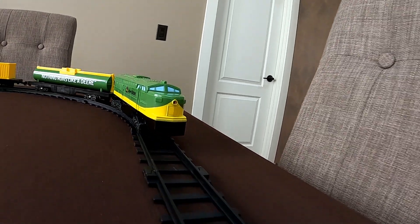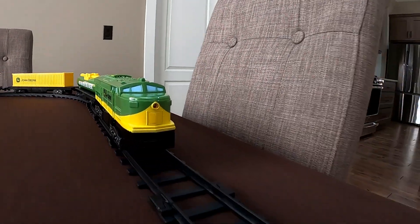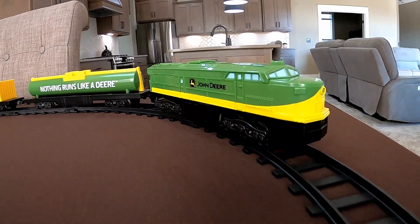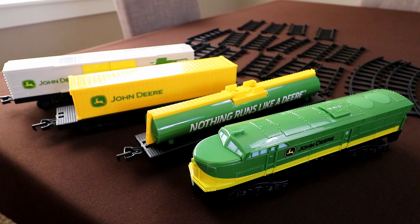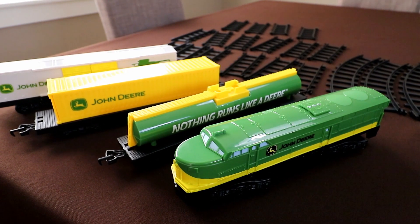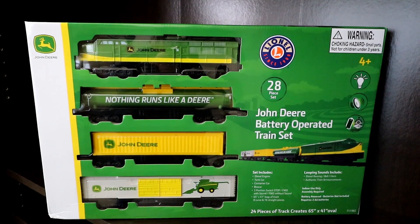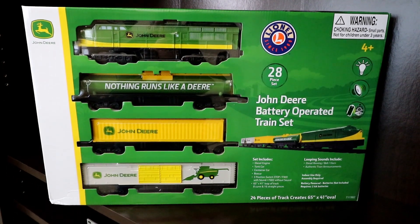In today's video, I show you a bargain-priced $37 John Deere toy train set I found on Amazon.com. I'll show you exactly what $37 buys you in the model train world these days, and give you my opinion on whether this is worth buying or not.